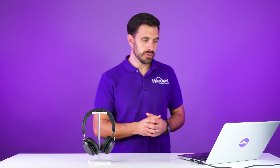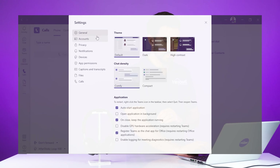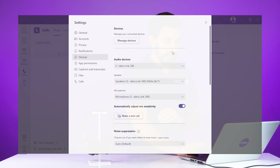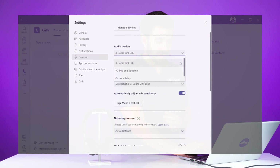Then what you're going to do is go to your Microsoft Teams client. Go to the top right of the screen where you see the three dots and go to settings. Once you're in settings, go to devices. Then you will see the variety of devices available for you to select. You are going to select the Jabra Link 380 in this particular case, or whatever wireless headset you have connected. You want to double check that both the speaker and the microphone are connected to the Jabra Link 380.